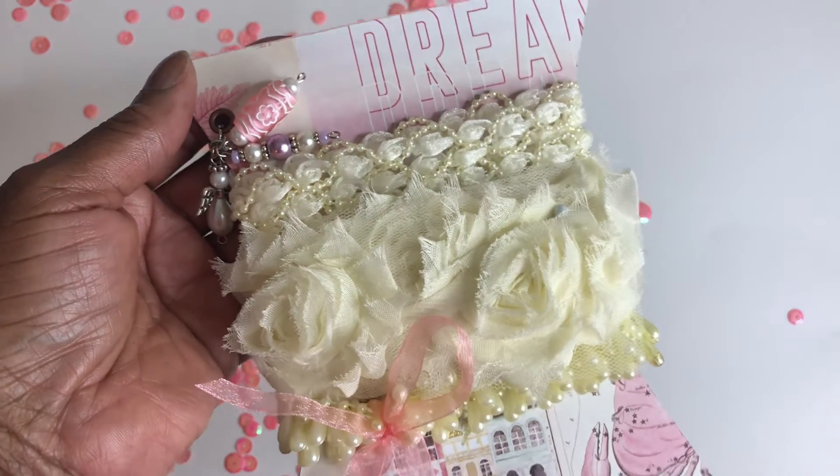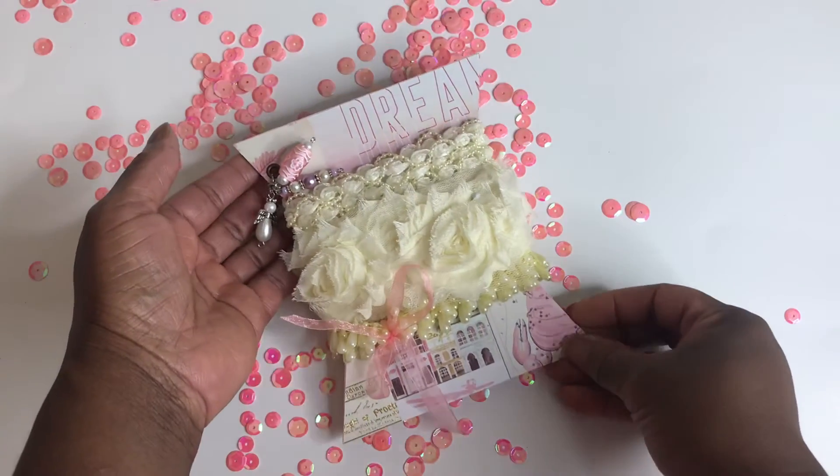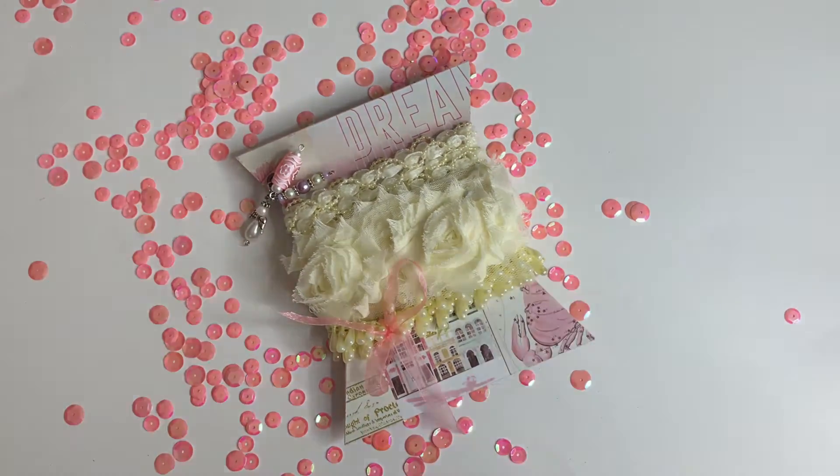Again, thank you so much for watching — you know that I appreciate it — and you guys have a great crafty day. Until the next video, bye bye!